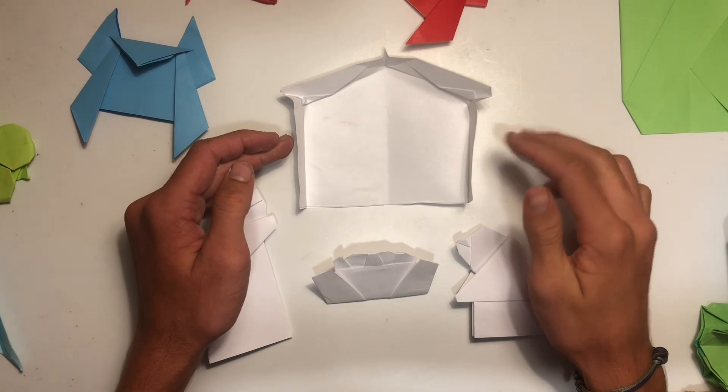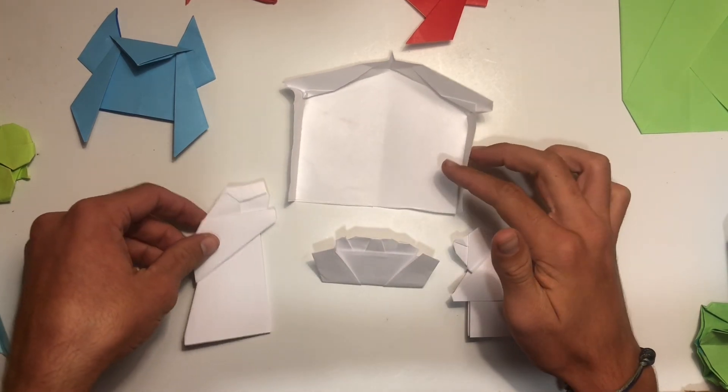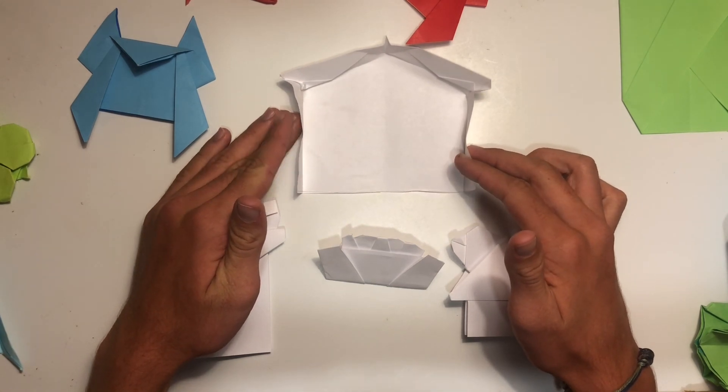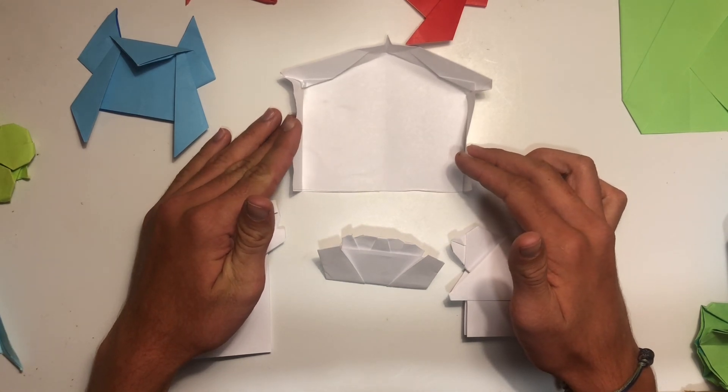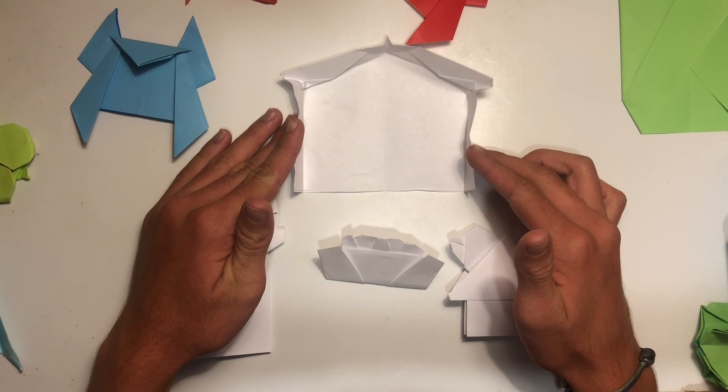So that is how to fold the nativity scene, which includes the stable, Mary, baby Jesus, and Joseph. I want to thank you so much for watching and I hope that you enjoyed this video. If you have any questions or concerns, just let me know in the comments. I hope you have a happy holiday season — Merry Christmas — and I'll see you next time!